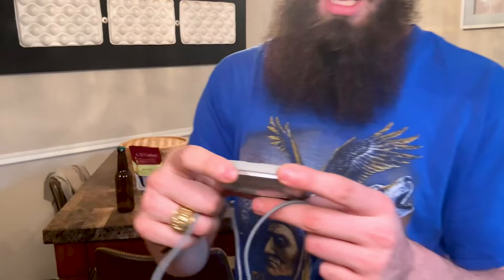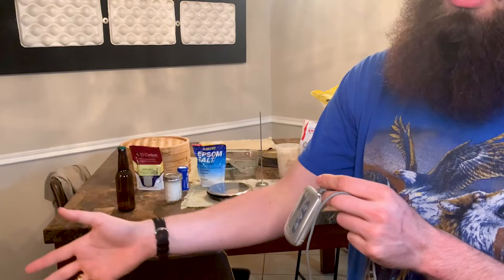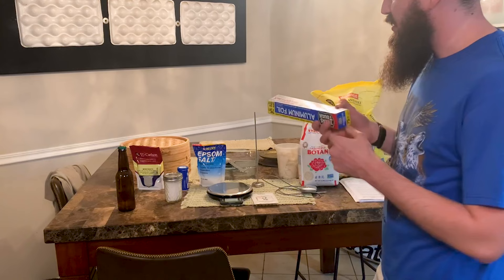Next we've got our digital thermometer — very handy for monitoring the temperature of your liquid. I love this because it has an alarm on it, so when I'm growing my mold on the rice — we call that koji — the alarm will go off if I go too high in temperature, which is really bad for growing koji. We've got another thermometer here as well.